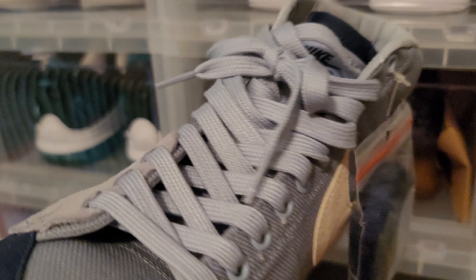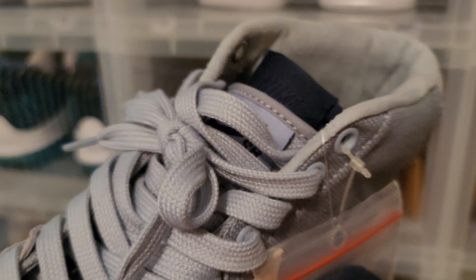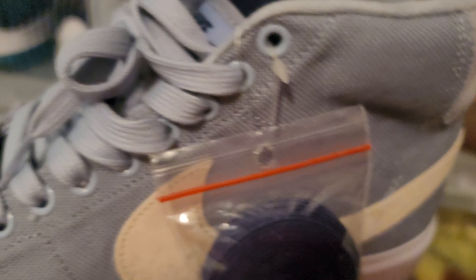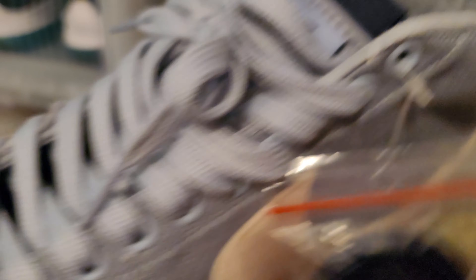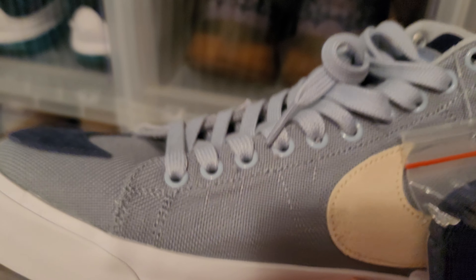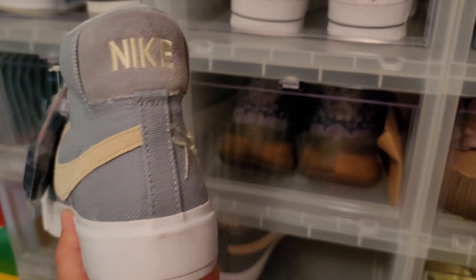This is a Nike SB Blazer. I'm going to swap these out with navy blue laces — I think that'll look good. Got the double tongue action going on. This is a clean shoe. I like how they got the Nike swoosh removed right here with the distressed stitching, and then they put it down here on the toe box. Pretty clean blazer in my opinion.